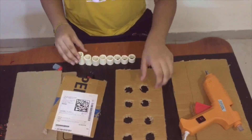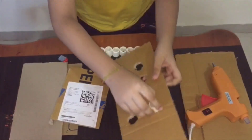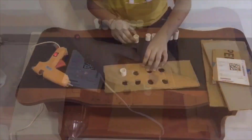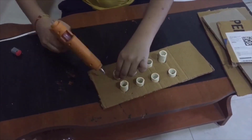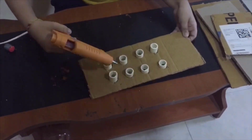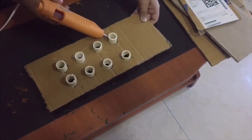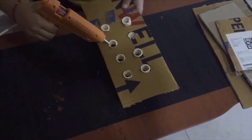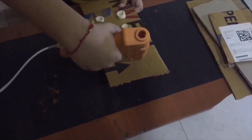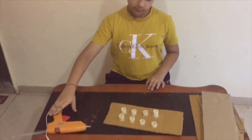That's why we need 8 pipes — 8 pipes. Like this, we have to pull them through. Look! The holes are fixed with the pipes by help of a glue gun.